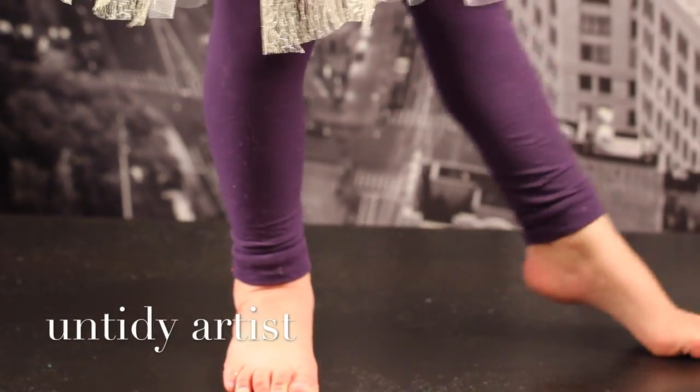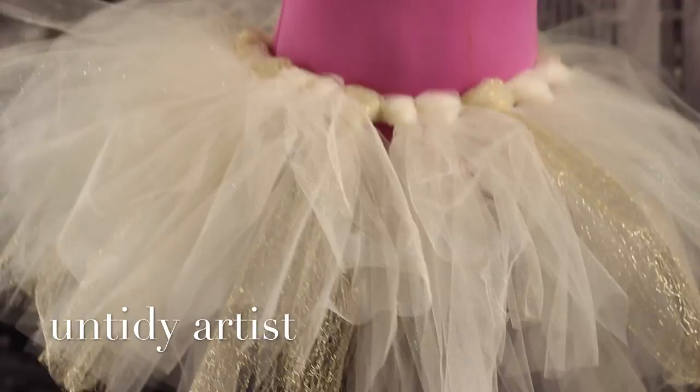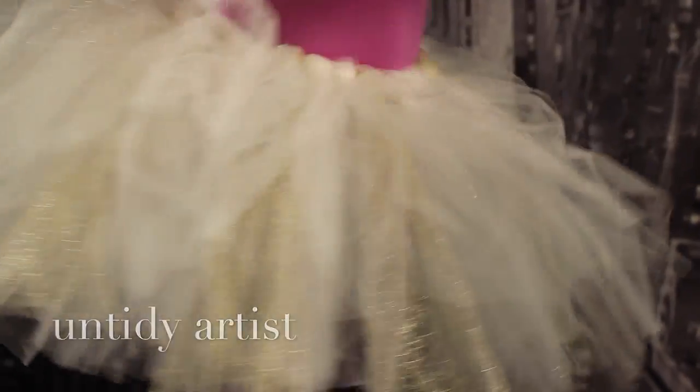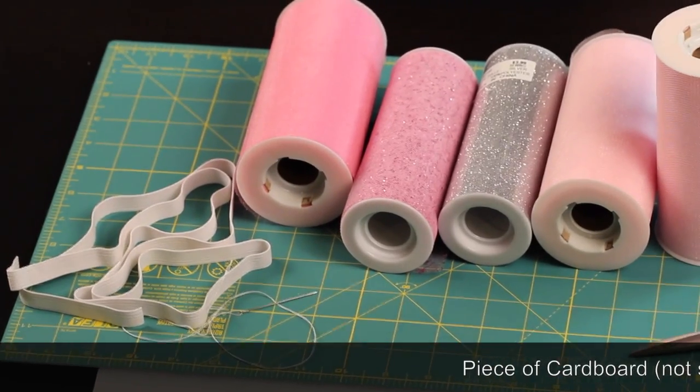Hello! Welcome to the Untidy Artist. Today we're going to make a no-sew ballet tutu. My model is my beautiful niece, Miss Mila. She is a ballerina and the inspiration for this video. Let's grab our supplies.